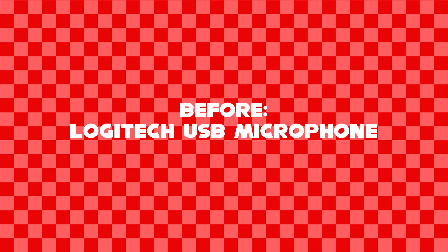This is my old Logitech USB microphone that I'm using right now, and it doesn't have so many noise reduction, unfortunately. This is not even working so properly. That was about 25 seconds of me testing out the old microphone.